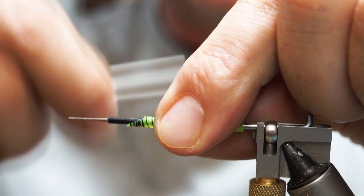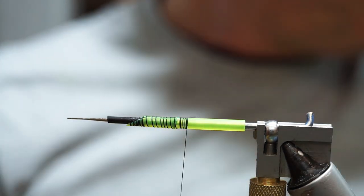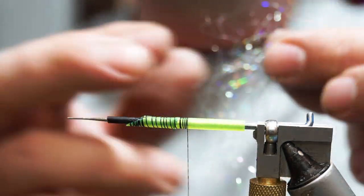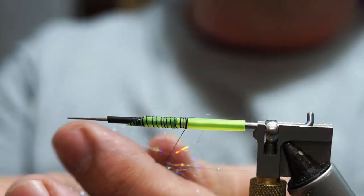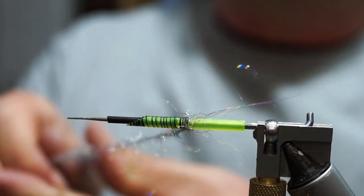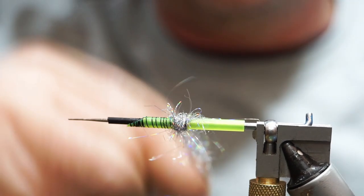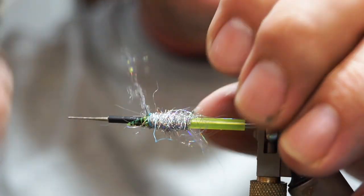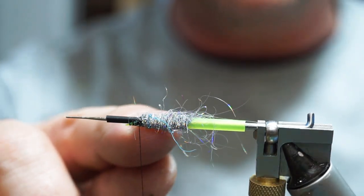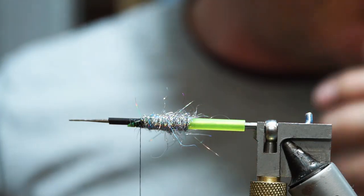I'm going to go slightly beyond the junction of the two tubes. I'm taking this holographic angel dub and creating a long dubbing loop — just catching it and spinning it to create a dub noodle. We're going to dub that along the length of the tube up to this section, doing all the tie-in on the section that was cut at the angle. That section knits into itself, so there's no need to rib it.